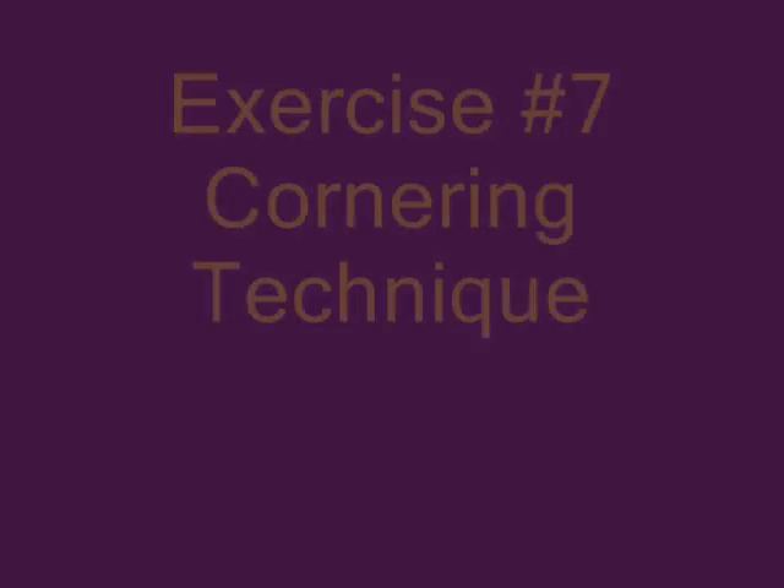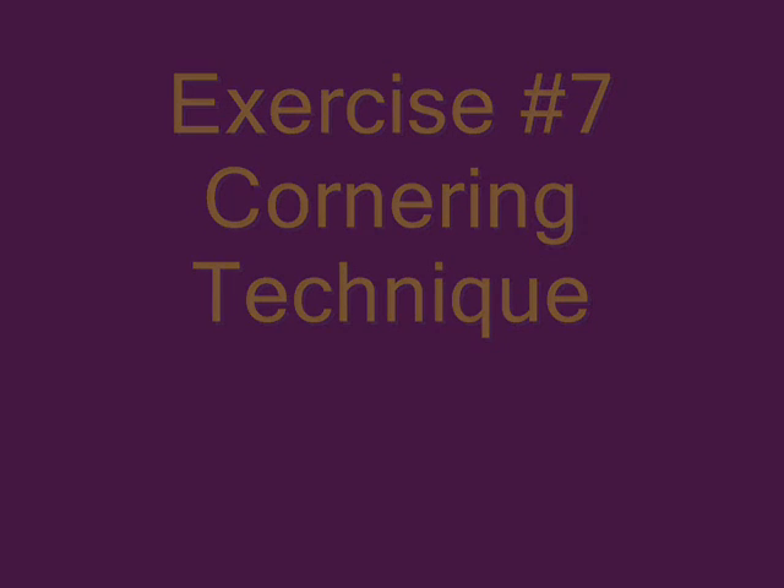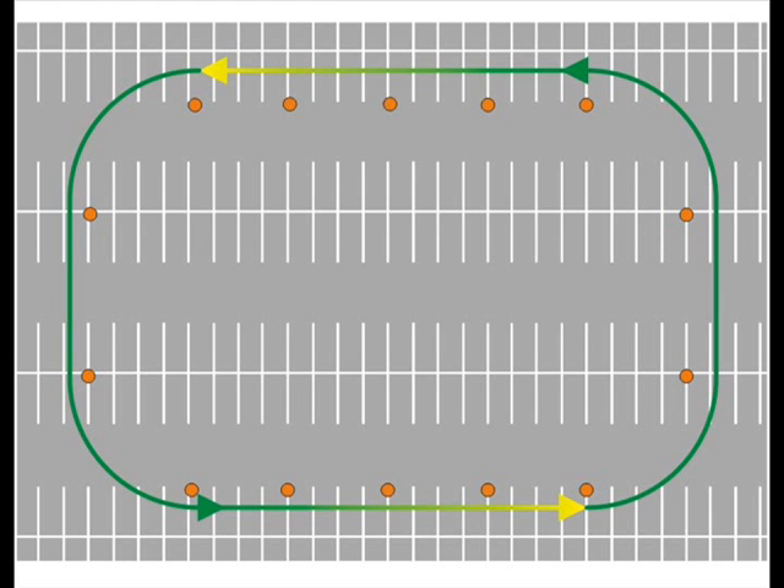Do it over and over until you've got these techniques down. As described in exercise seven, we're going to practice our cornering technique. We're going to move our four markers back to the short sides of the parking lot, recreating a rounded rectangle, then ride around all those markers in second gear, slowing before the corners where you see the yellow arrows.